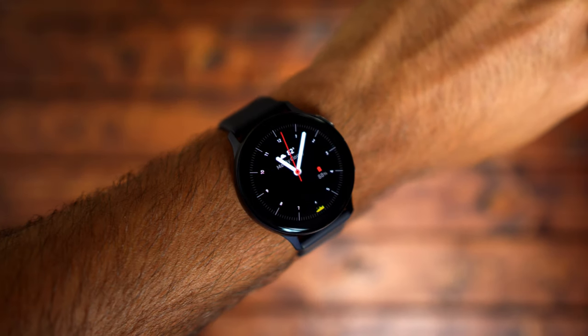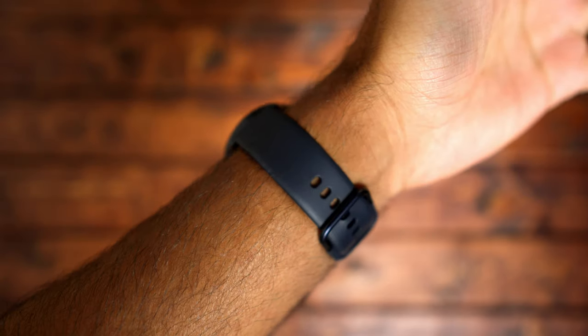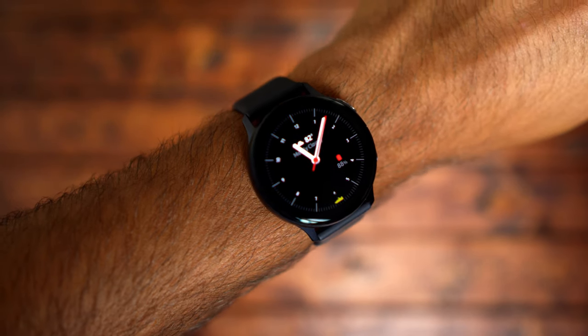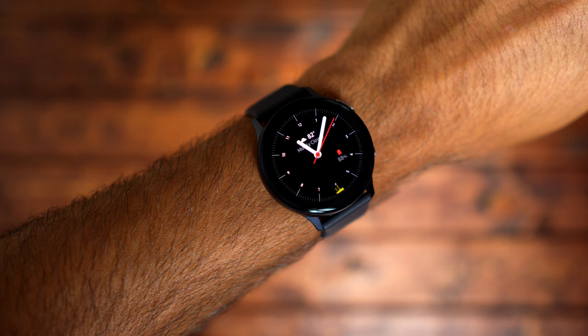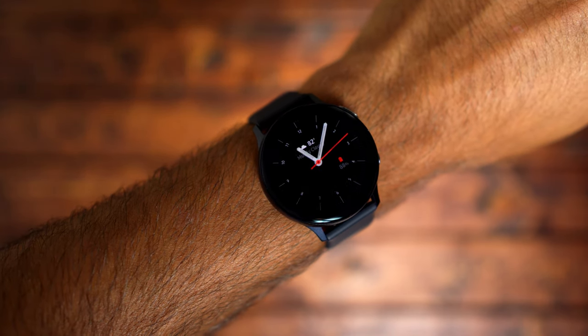Hey, welcome to TechJungle. Today we're looking at the Samsung Galaxy Watch Active 2. I've been using this on my wrist for about four or five days now, and I just want to give you my initial impressions. So let's go ahead and jump right in.